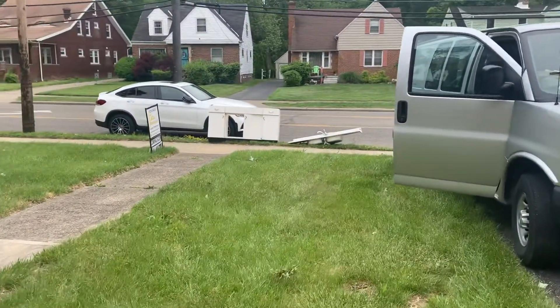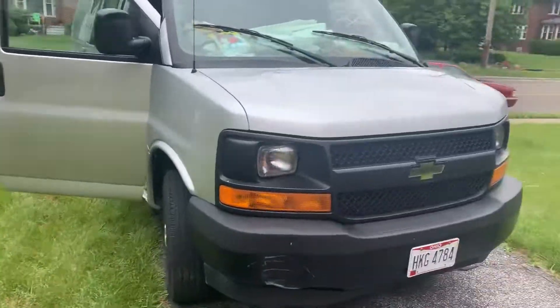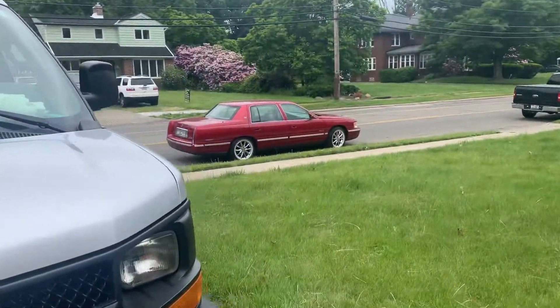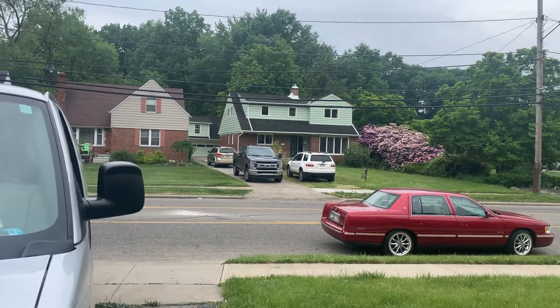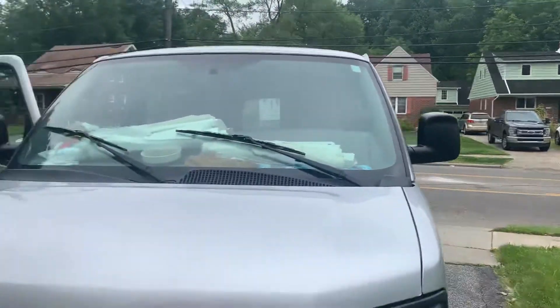I left some metal out there for the scrap man. But that's the buyer's car right there, and the home inspector is there. So that house is sold — they're doing a home inspection.